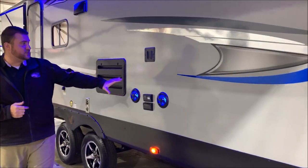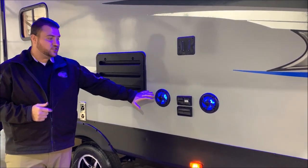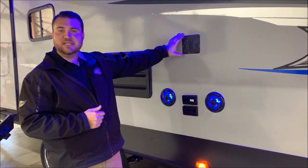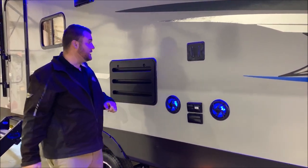Right here we have our outside entertainment center. The blue LED lights here are speakers, so you have outdoor speakers and inside speakers, your TV connections, and this is the same TV bracket that's on the inside, so you simply pull your TV up, take it out here, and slide it right in.